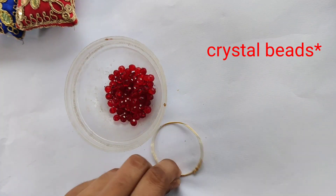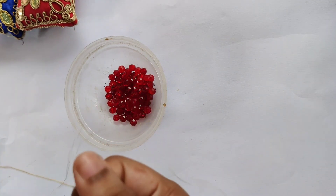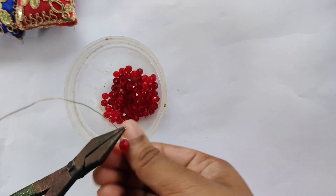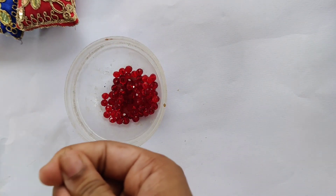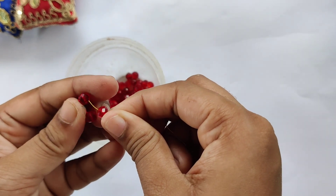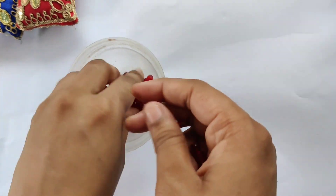Now we are going to join the beads together. I'm taking a wire and will weave the beads all together first, then attach them to the main base. From here I'm going to insert one crystal bead and make a wrap. I have attached a bead and now I will be adding more. We are going to make four layers of rounds. I'll quickly insert all the beads first and then we'll come back.